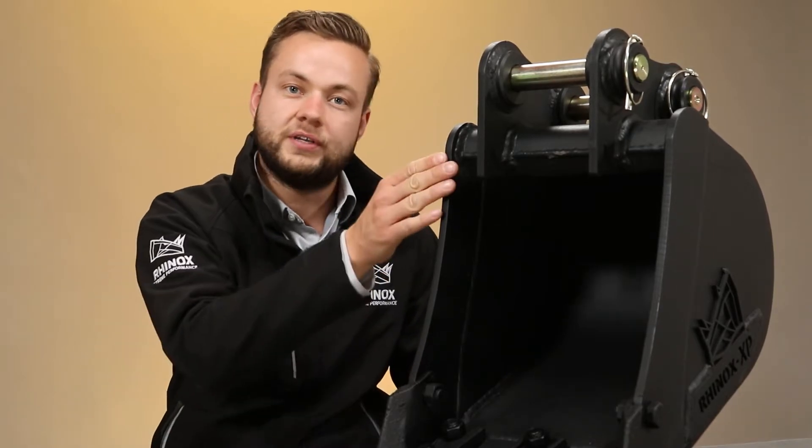We also try to avoid using the side plate for the hook system, just in case you catch one of the utilities, as this can damage or make the situation much worse.